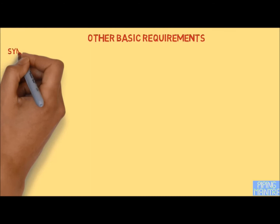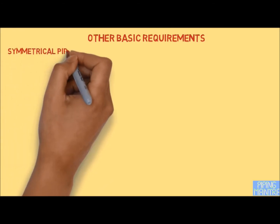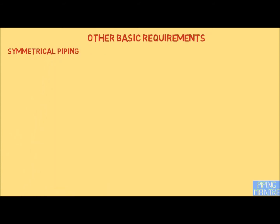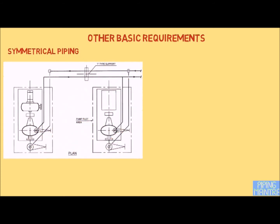When a pipe is connected to two or more equipment in parallel, the arrangement of the piping should be similar as far as possible. This is to have the same pressure drop in the system when standby equipment is operated.